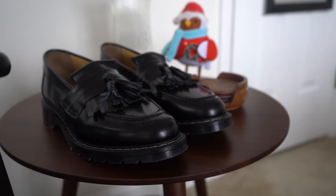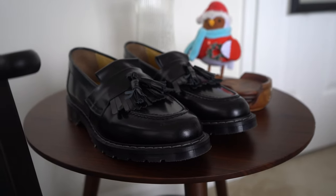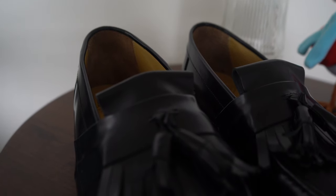These are the Soul of Air High Shine Tassel Loafers, and they're quite unlike anything else I have ever worn. So why did I, a person who wears boots and sneakers, pick a pair of loafers, and why these loafers in particular?